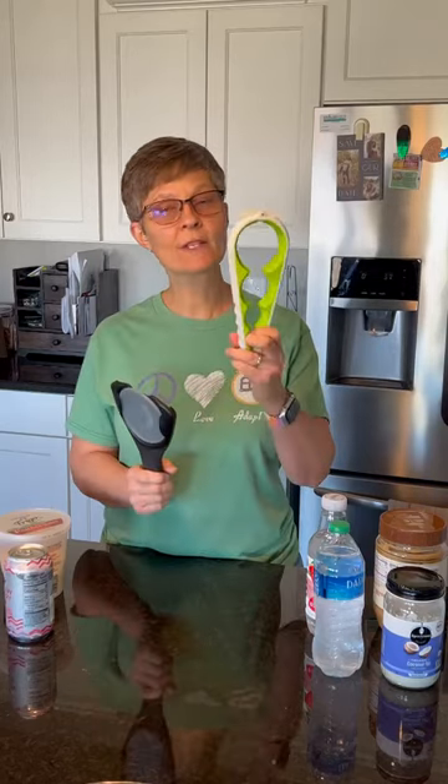These are jar openers. This is a Good Grips jar opener. This is another type that we got off Amazon. Let's compare.